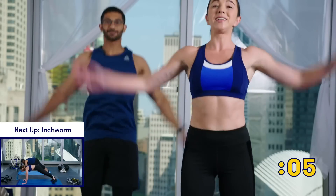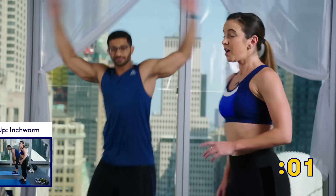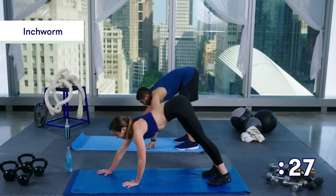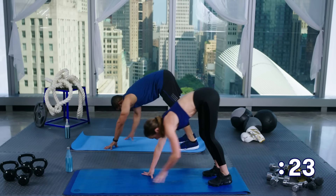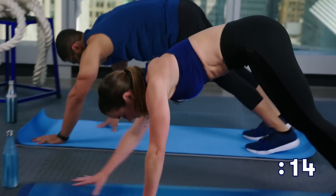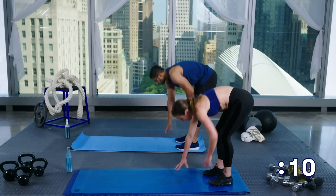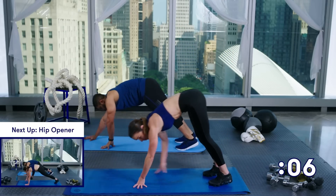Just keep moving — we're going to go right into inchworms after this. Inchworms: very simple. Hinging at the hip, coming down into a nice high plank, pause here for a minute, walk it back, bend the knees, roll right up to stand. Bending at the waist again, coming out, high plank, bring it right back on up. Only about 10 seconds left here — squeeze in that plank, come right back out, we have time for one more. And bring it on back.